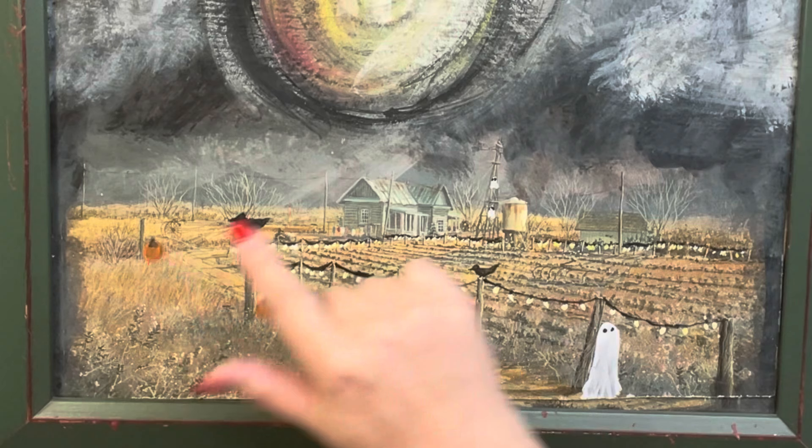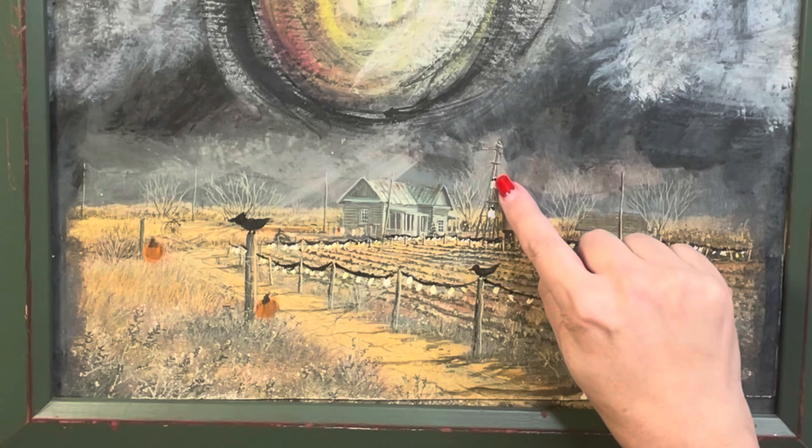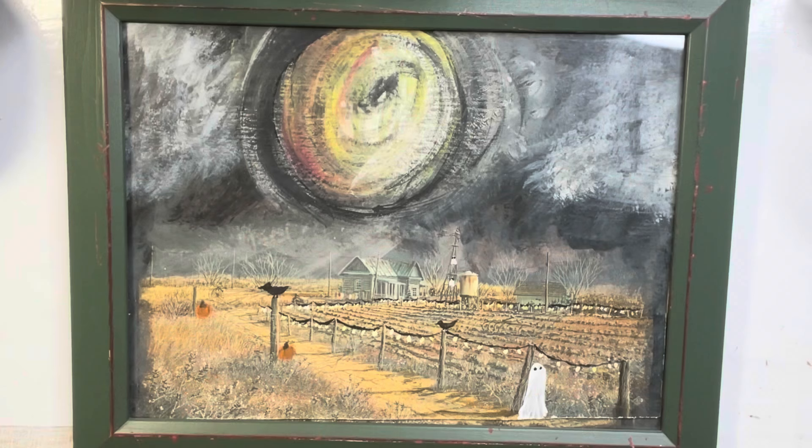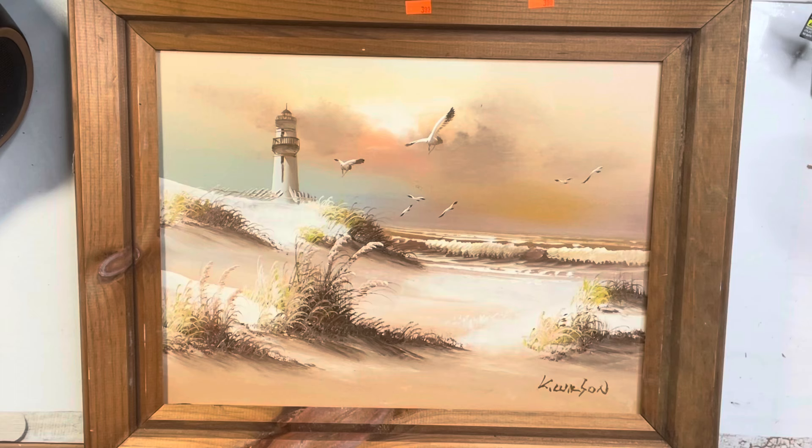So I added the crows, the lights, the pumpkins, a few ghosts. I added the sky because it was a really light blue sky, so I had to cover a lot of it. That was my first attempt, which I did off camera. Now I'm going to share with you my second attempt at the ghost trend.